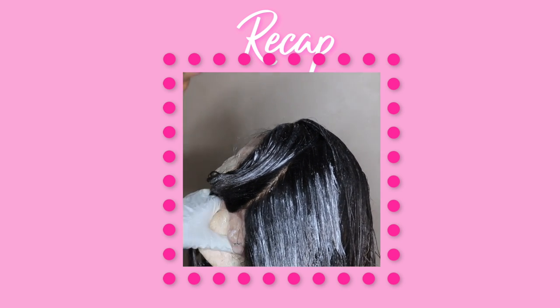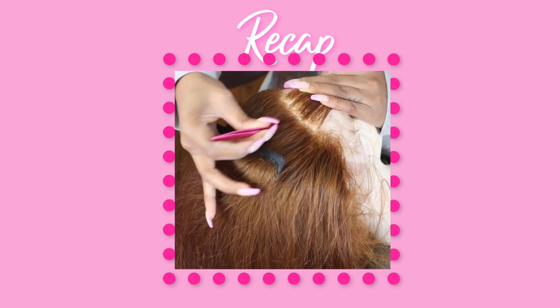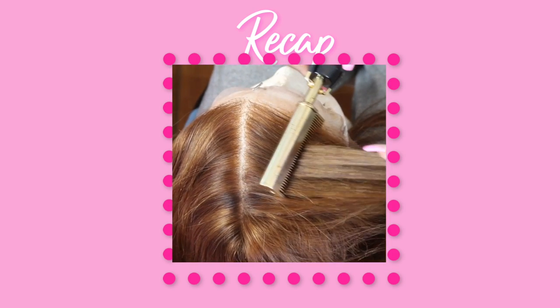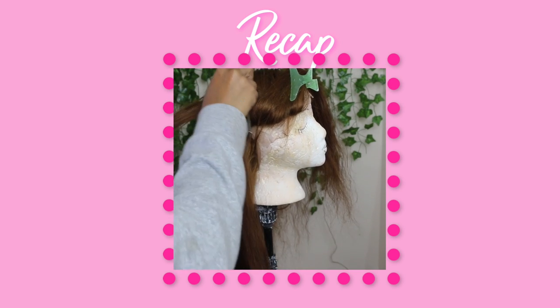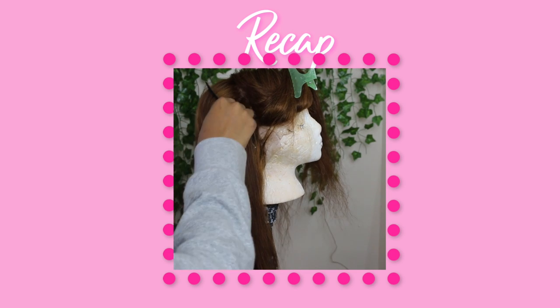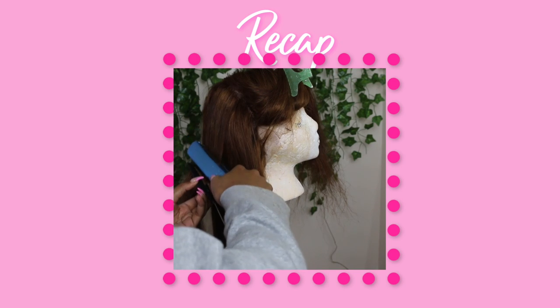In part 2, we jumped into plucking your frontal wig and oh my gosh it came out looking gorgeous. Then I taught you how to press out your frontal using a hot comb and then also using a flat iron to straighten it to the gods. If you have what it takes and you are ready, let's dive into part 3 where we are doing the install. Let's go!